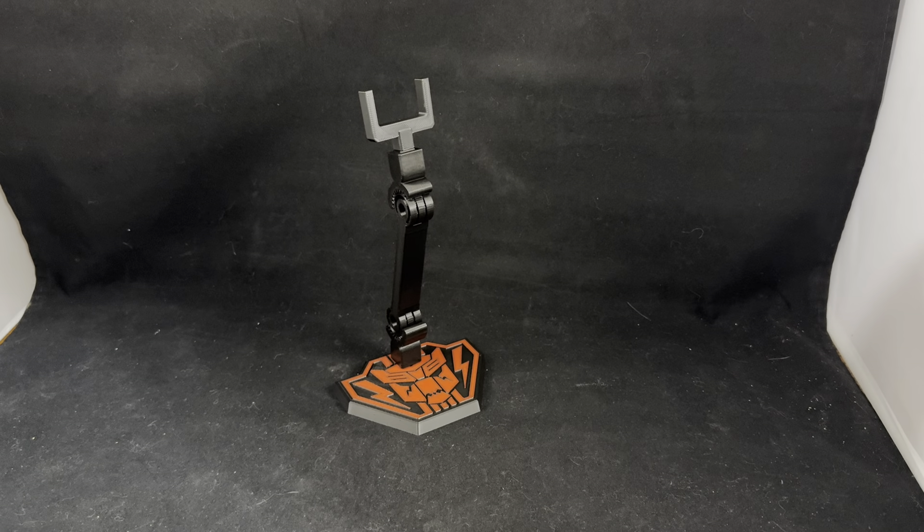Hello everyone, this is a quick video showing off my newest creation. This is actually Funbee Studios' take on a flight stand for the new SS86 Swoop figure. I have done some modifications to their original design.